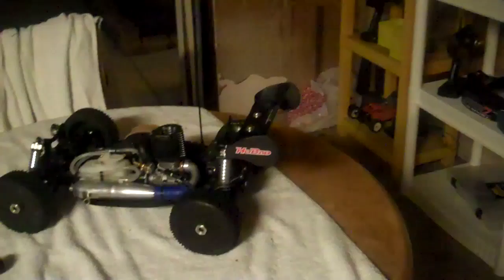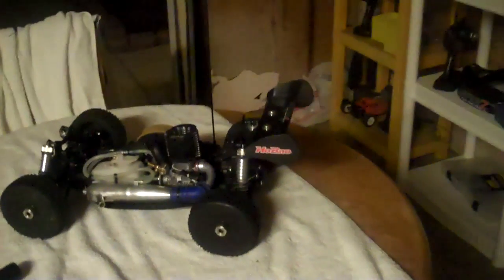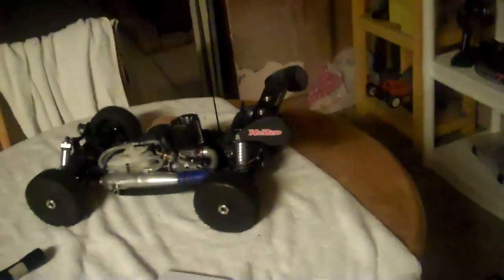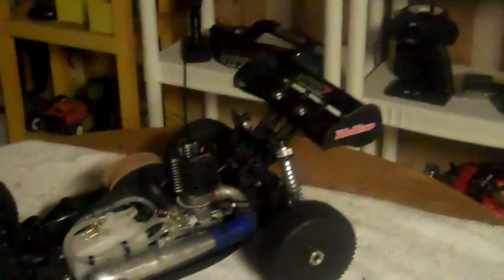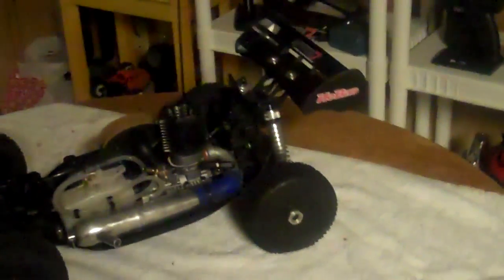Hey guys, this is part two of how to start a nitro engine, and this is probably going to be part two of three. I promise I'm trying to be succinct about this, but these are things I know I would have liked to have learned when starting a nitro engine for the first time.